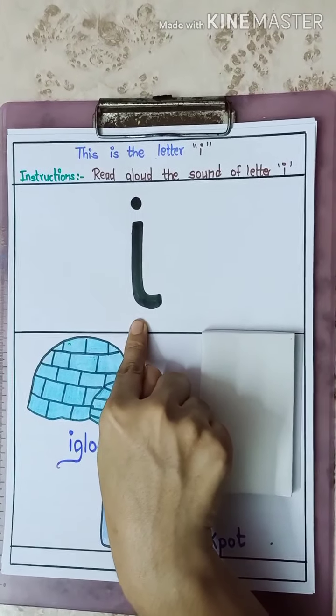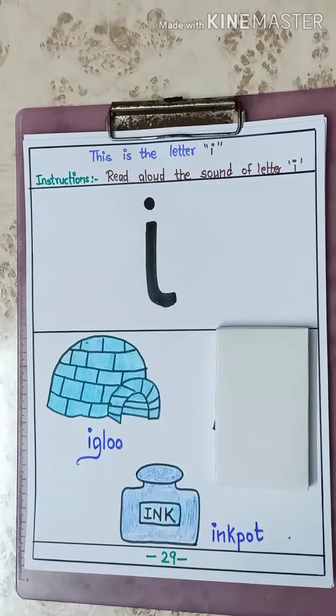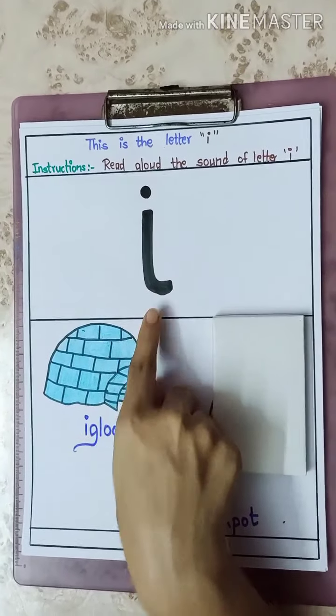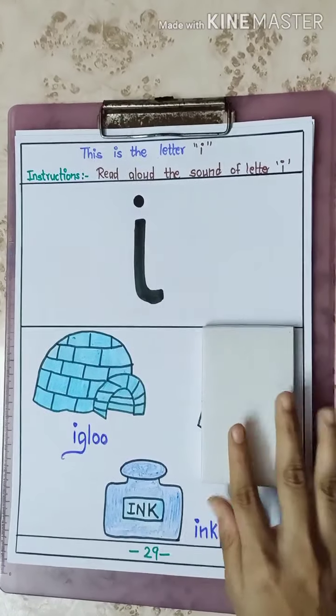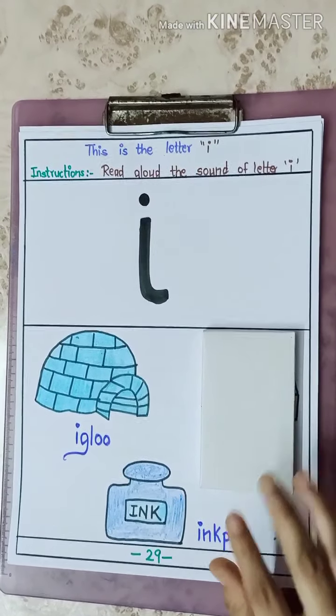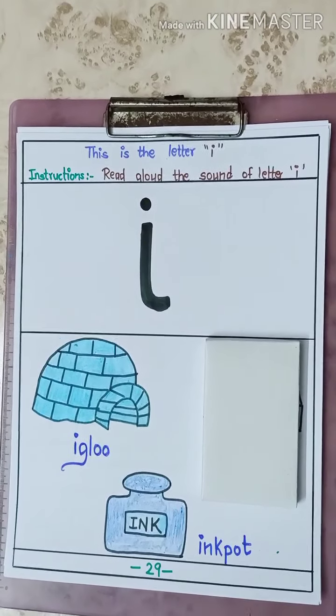I. I. Igloo. I. I. Ink pot. What is it? I. I. Igloo. I. I. Ink pot. What is the sound of letter I? I. I. Igloo. I. I. Ink pot.